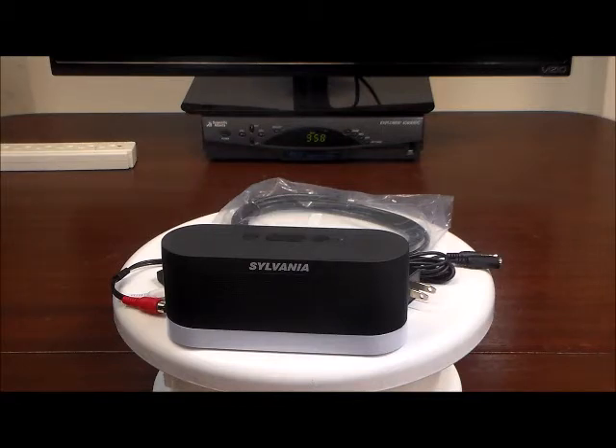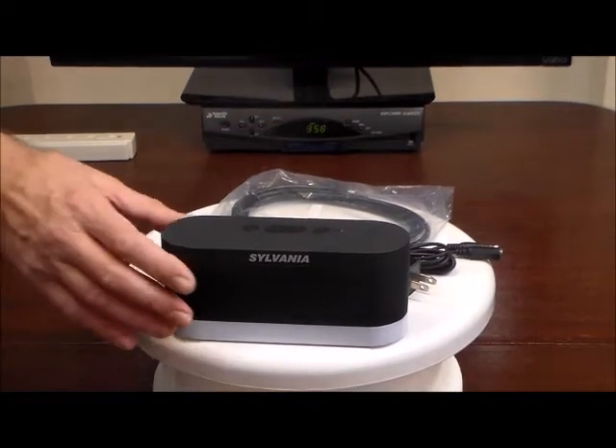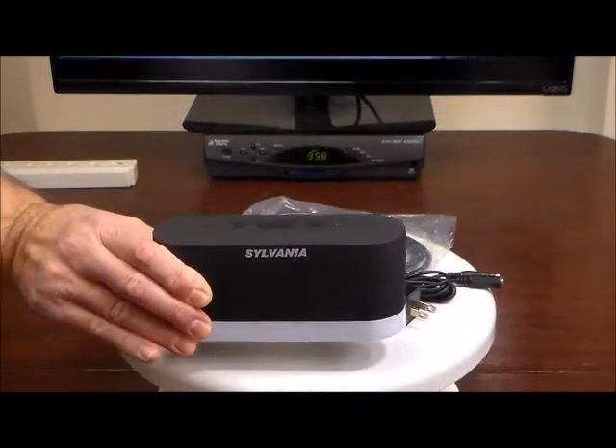We're going to show you all that in a little bit — it's very simple. First, we want to show you everything that comes in the box. We have the Sylvania ClearVoice speaker right here.